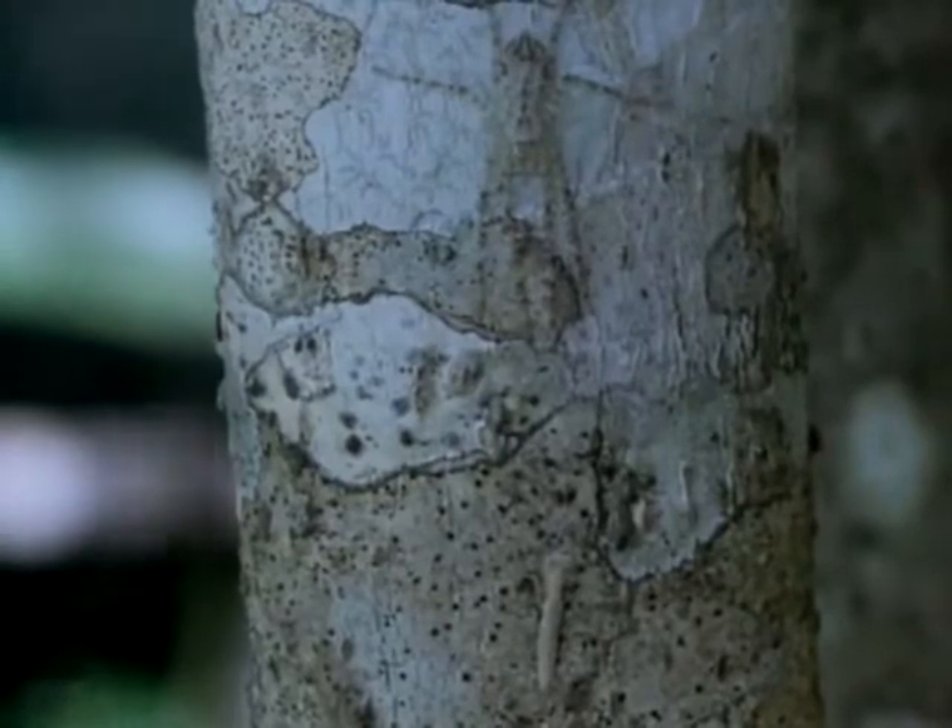In this case, the disguise is not just for defense — there's a tiny bark mantis that's about to find out.